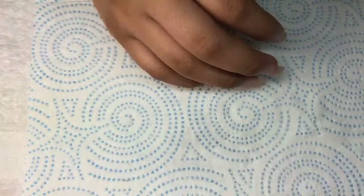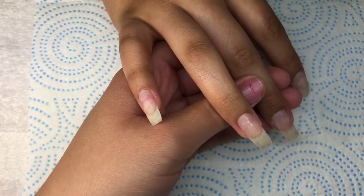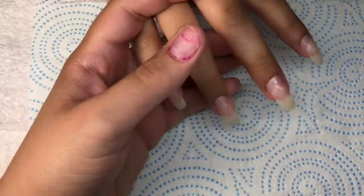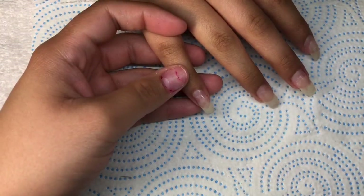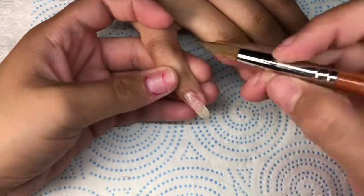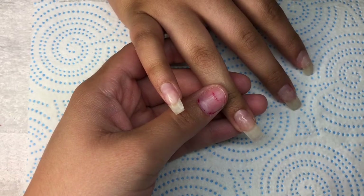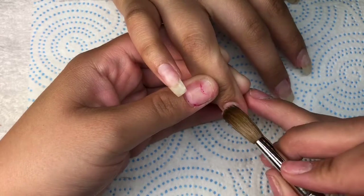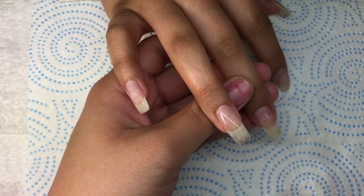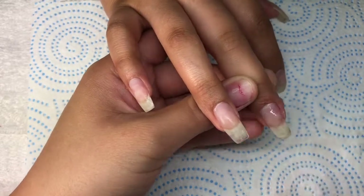Once I'm done prepping the nails, I'm going to come in with my Fantasy Nails PH and True Bond. Here I already put on the PH, so what I'm doing now is putting the True Bond on the nails, doing my first layer. Then once I'm done with the last finger, I'll come back to the first finger I started with, put a second layer of the True Bond, and then add a small layer of clear acrylic.